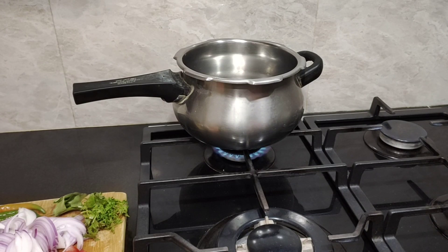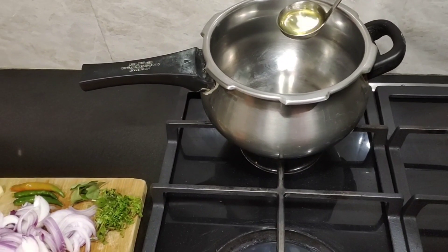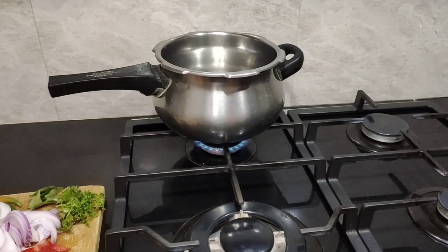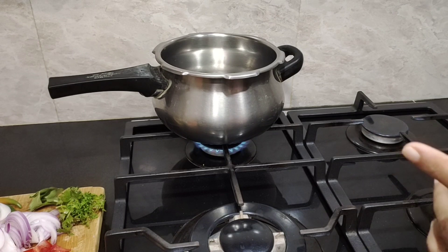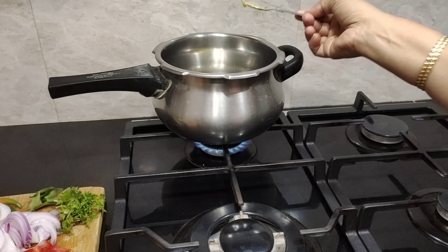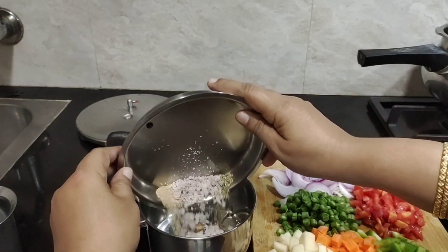I've kept cooking oil for heating. To this, I'm going to add about one tablespoon of oil — any cooking oil you can use — and about one tablespoon of ghee. Ghee is very good for your bones, it will lubricate your joints, and it will also help in maintaining overall health.